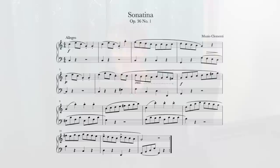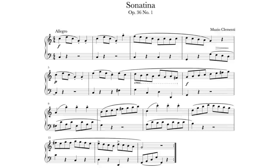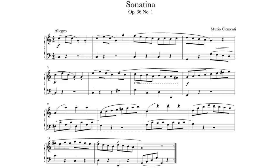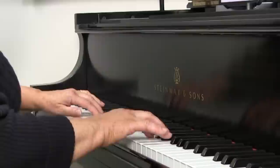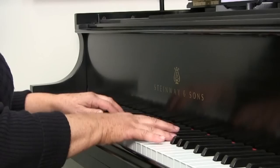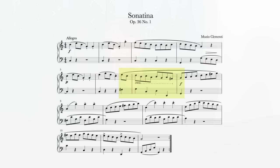So let's see how this works at the piano. I'll demonstrate using a few measures from the first movement of Clementi Sonatina Op. 36 No. 1. I'll play the first section to find a rough passage that needs some practice. If you don't have this score in your library, there's a link below to download this section so you can follow along.